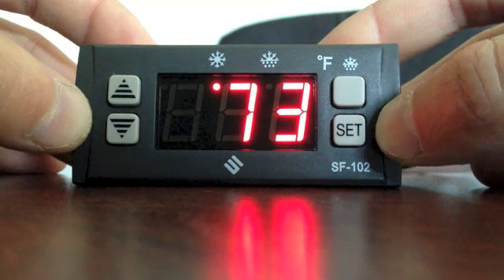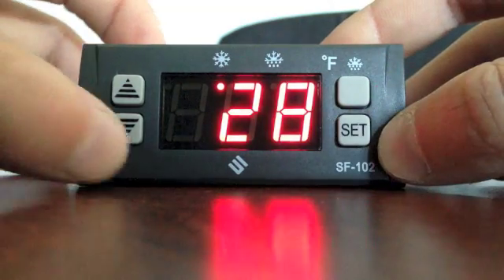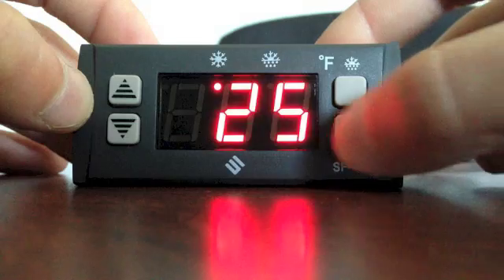To set the set point after it has returned to the cabinet temperature, push set and then push the down arrow until you reach 25. Push set again.